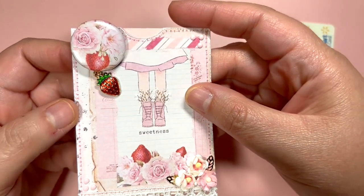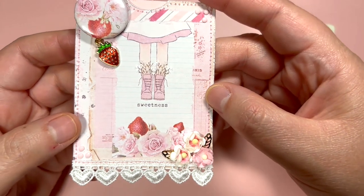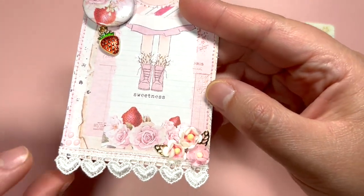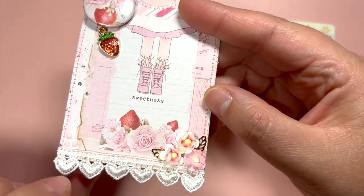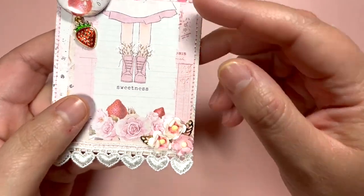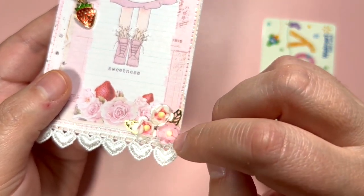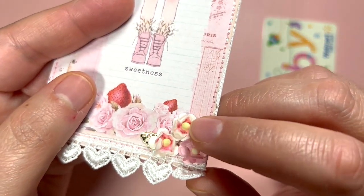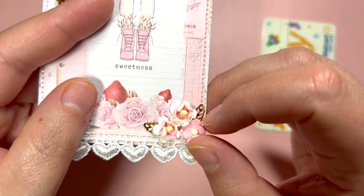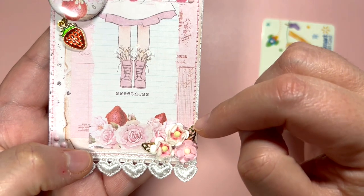I did stitch around with this beautiful metallic pink thread — I am using this thread on everything, it's my favorite at the moment. I did even stitch here over the heart string. I did add some Wild Orchid Craft flowers, and for these ones I did try to watercolor the center a little bit to make them different and pop.